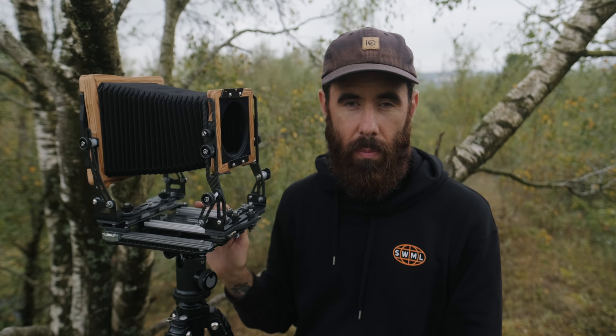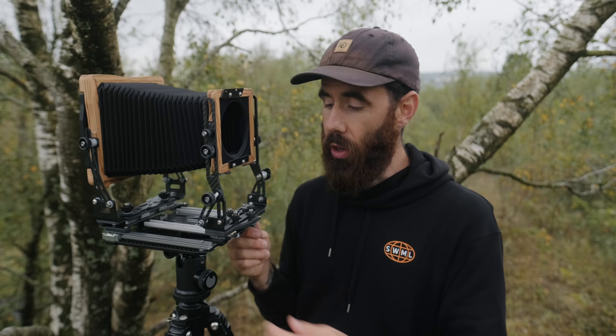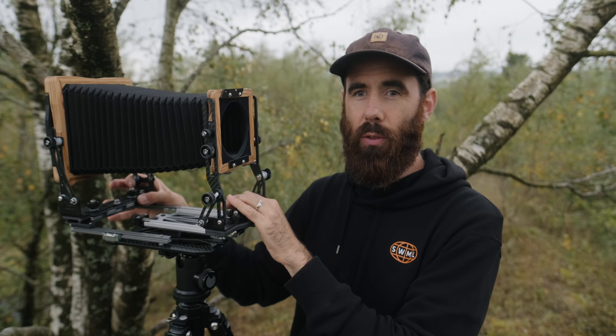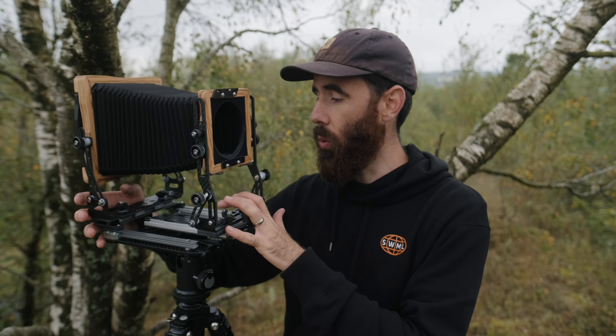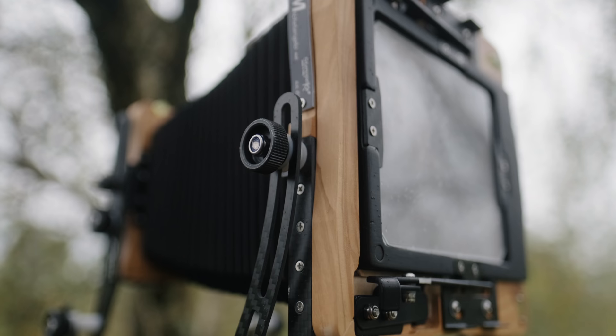All of these movements also have zero positions — they just have very nice clicks when you get back to center. That's been such a nice addition. With the Intrepid, that was one of the things that bothered me — you'd be fiddling about trying to make sure everything was perfectly back in place. This camera also has quite a large max extension for a field camera. You can undo the thumbscrews on the bottom, slide the rear back, and with the standard bellows I think it's either 520 or 580 millimeters of extension — which is huge. Something like a Chamonix is in the mid-300s.